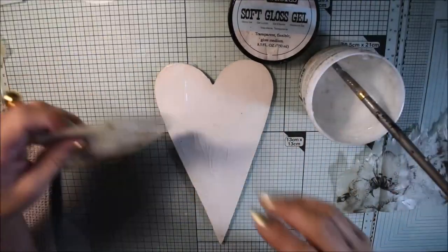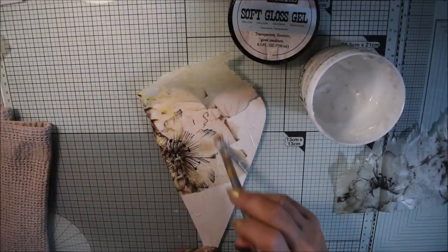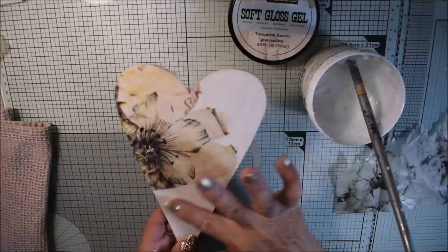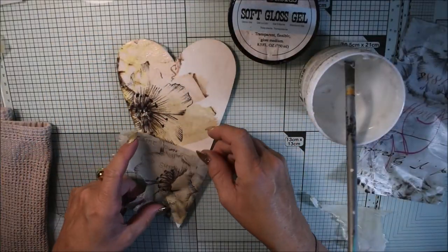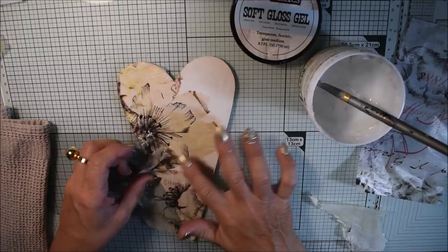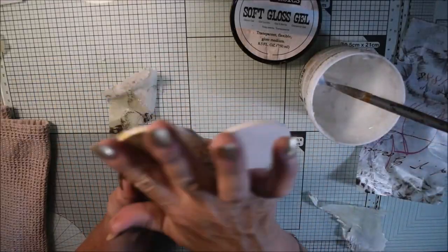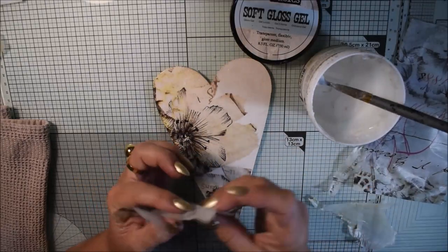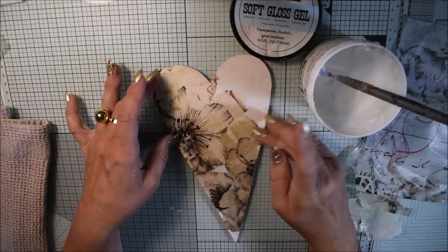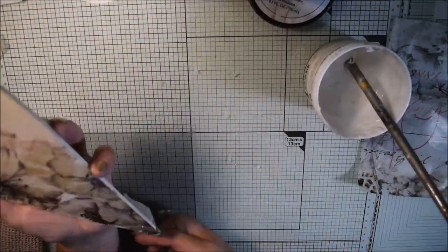I'm gluing everything with the soft gloss gel — I put it on my heart and also on top of it. My heart is white painted to show the pattern better. If you have a darker or wooden surface, my tip is to paint it white first. I'm a little careful because tissue paper is very easy to get broken, but I cover almost all over the heart, leaving some small places.